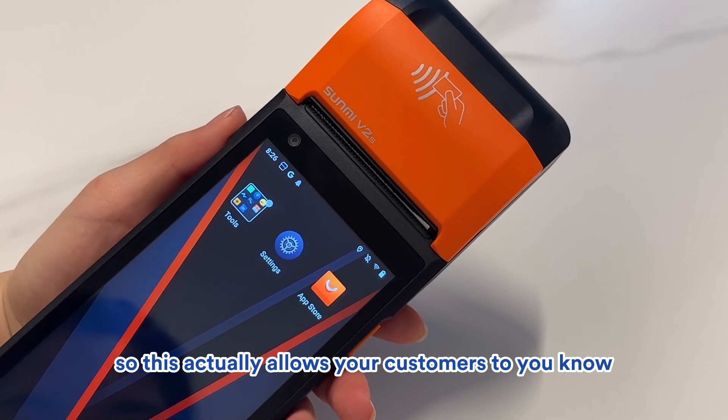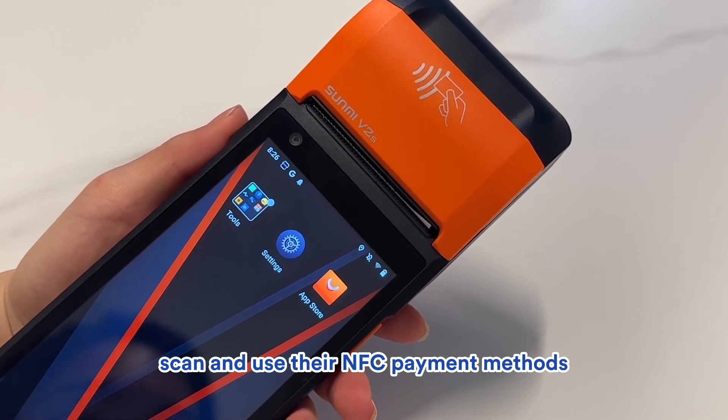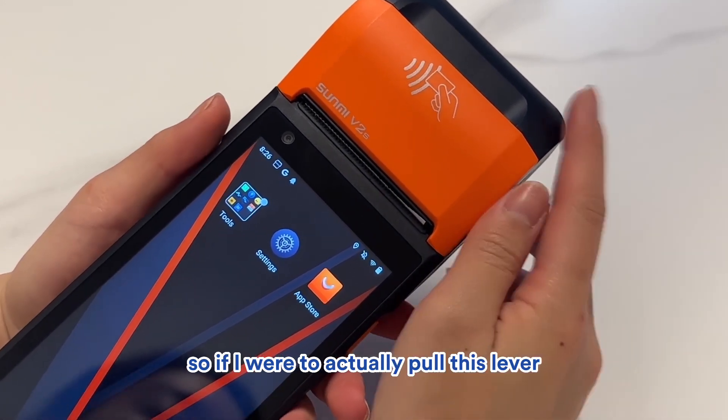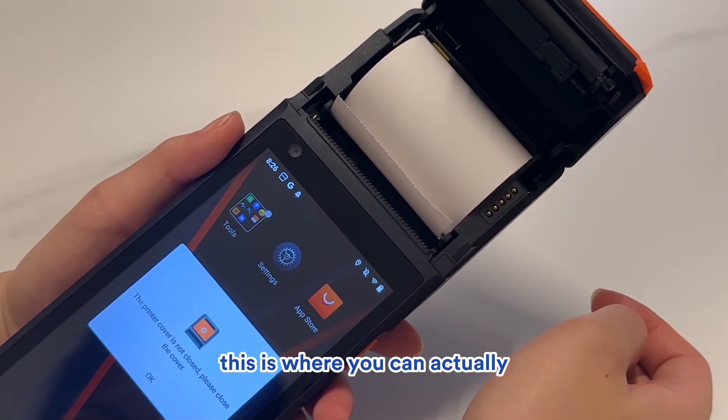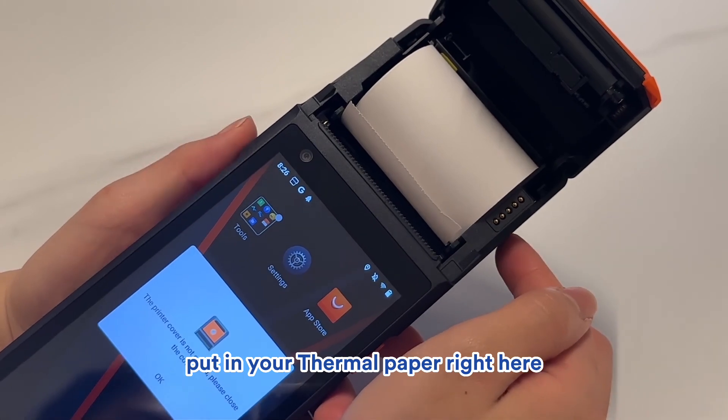Moving on to the front section here, this is actually the NFC card reader. This allows your customers to scan and use their NFC payment methods.